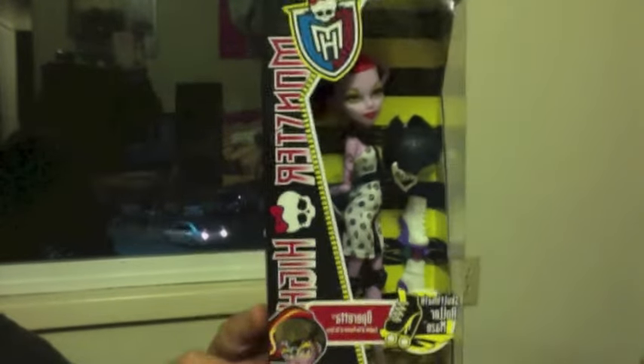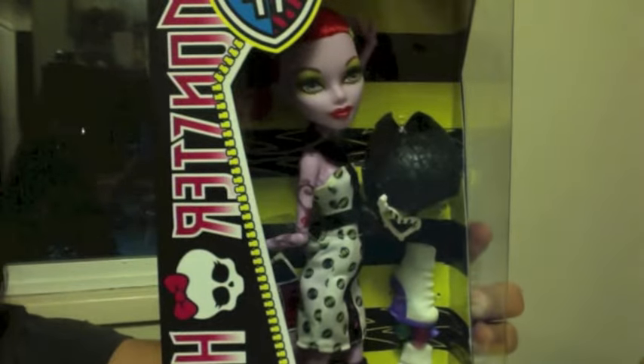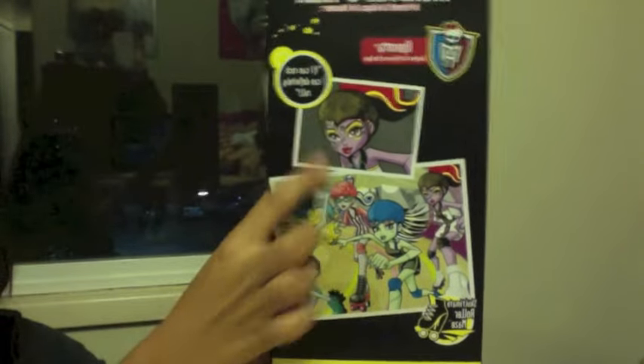Here is the cartoon box art with a close-up. And right here is the doll in the box. Her helmet is on the side and her little skates are right there.